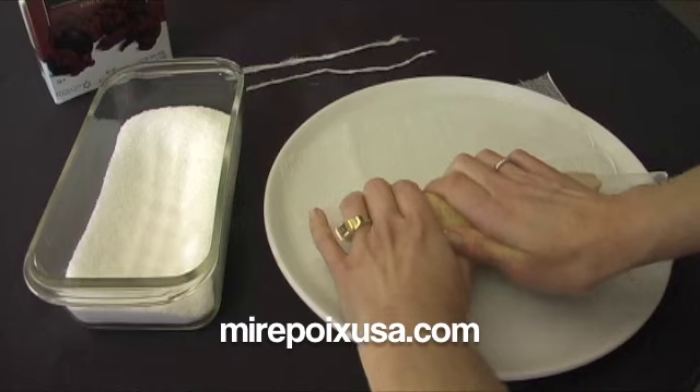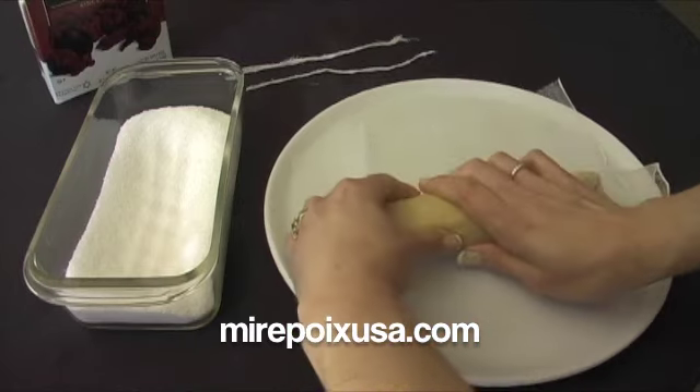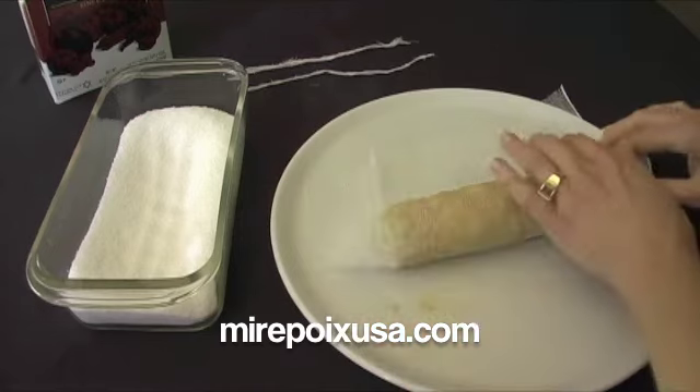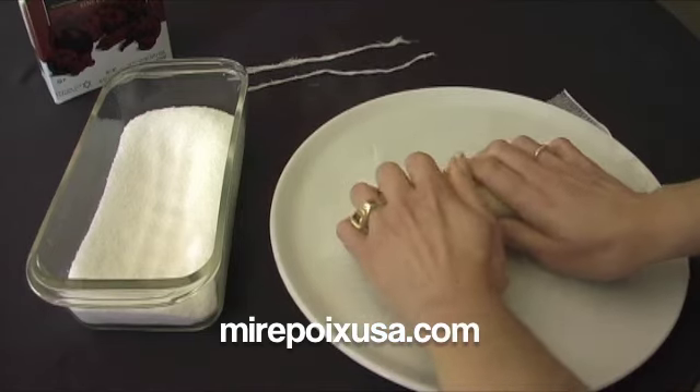This foie gras has been sitting out for almost two hours to bring it to room temperature, so it's more easily worked with. It's rather stiff if it's right out of the refrigerator.